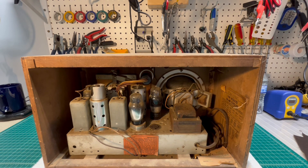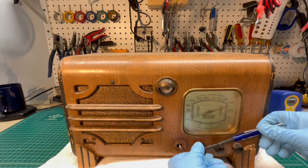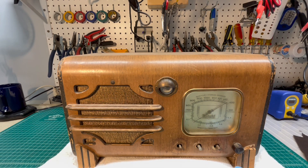A little Knight six-tuber, two-band, advertised to receive three bands even though it only has a two-band selector — kind of a funny marketing trick from back in the day. It does have a six-inch electrodynamic loudspeaker, so it should sound well assuming the loudspeaker is in good shape. And one more knob to go here — I'm going to have to tilt this over; it looks like the set screws are on the underside.